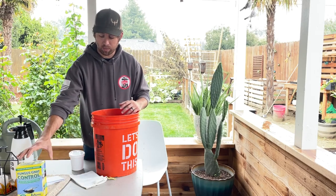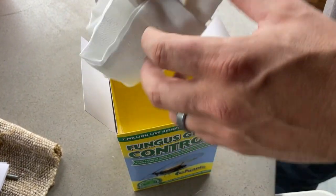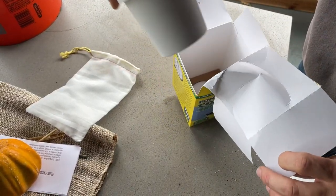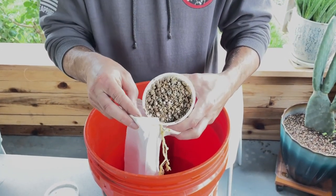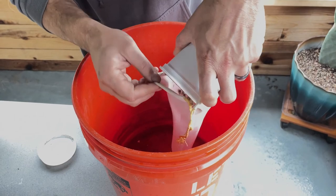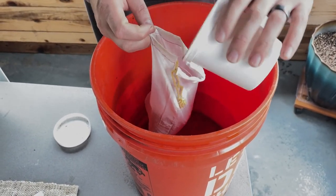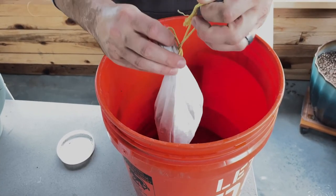The first thing we're going to start with is making this nematode tea. This all comes in the packaging except for the two gallons of distilled water. You want to use distilled water or non-chlorinated water if you can, to potentially not harm any of the nematodes. It comes with this little mesh bag and seven million nematodes — as the packaging says — that are inoculated into vermiculite. What you're going to do is pour all of this into the bag. It's okay if you get some in the water because that's the water we're going to use. This just helps prevent your sprayer from getting clogged up, so you're going to tighten this up so it doesn't get all over the place.